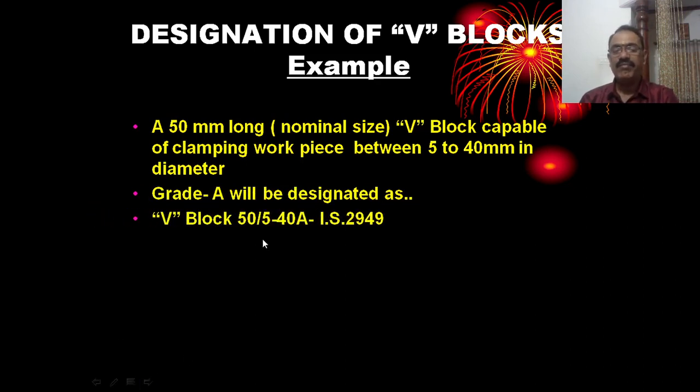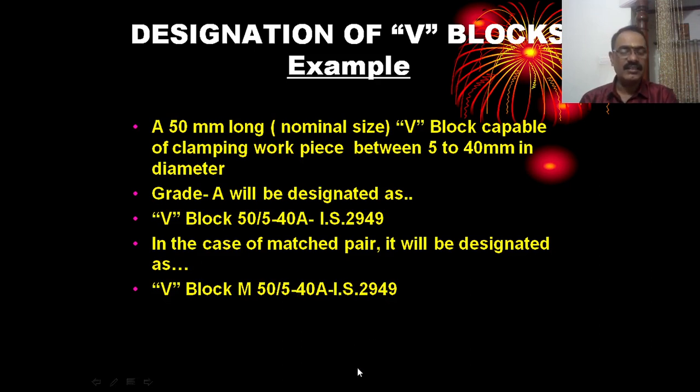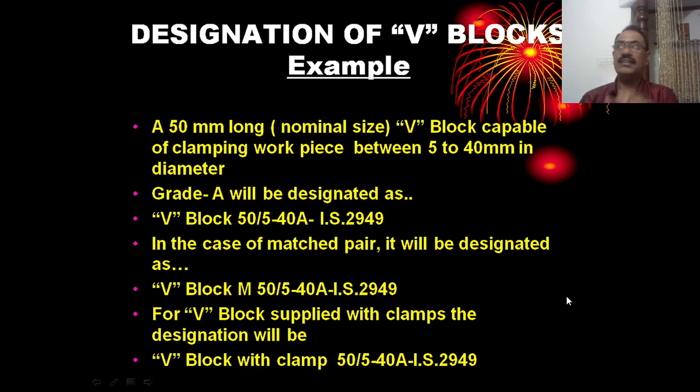For example: V-Block 50 / 5–40 A IS 2949. This means nominal length is 50 mm, minimum diameter is 5 mm, maximum clamping capacity is 40 mm, grade is A, and the IS standard number is 2949. For a matched pair V-block, the letter M is added.